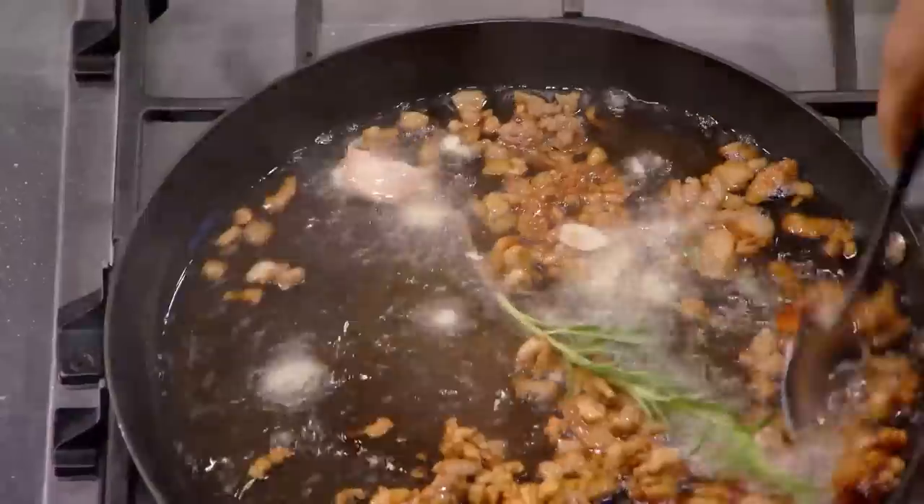That looks good, Rhys. What do you see when you're looking up, Rhys? Flavor. Flavor.